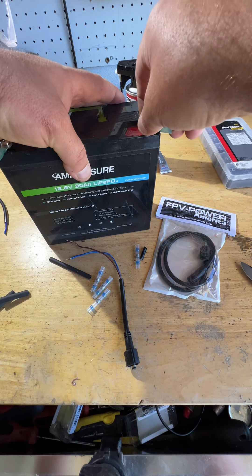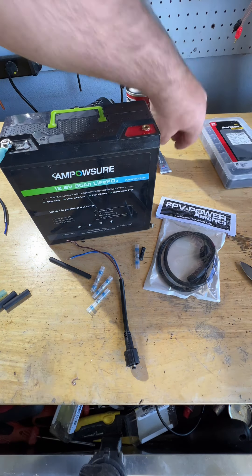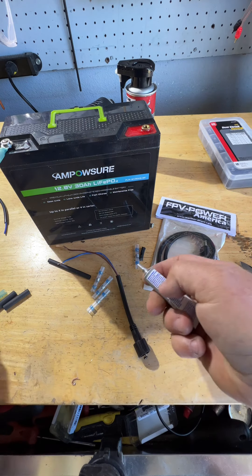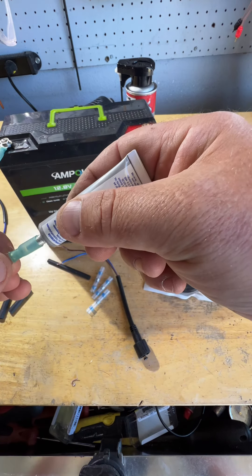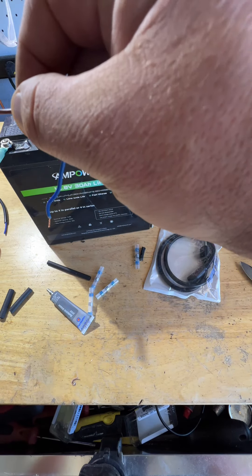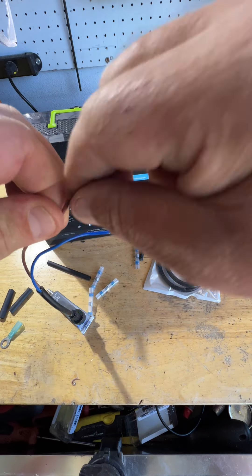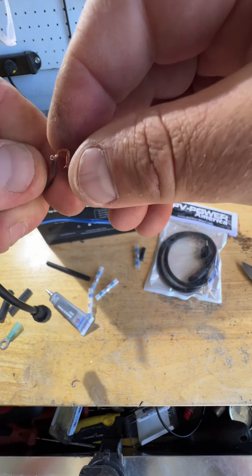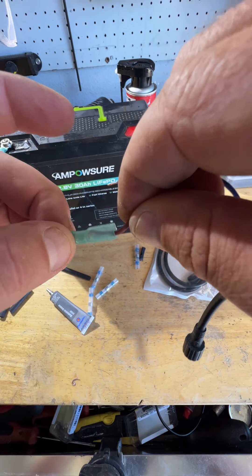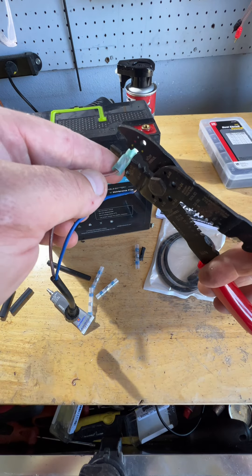The next step is to take these crimps and actually shove just a little bit of dielectric grease in there — just a little bit. Shove that in there good; I want to make sure we get a good strong connection. We're going to bend the wire just a little bit to get it in there nice and tight, and then we're going to crimp it.